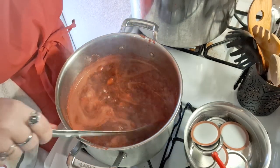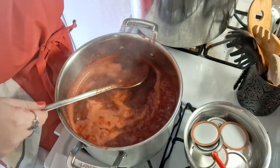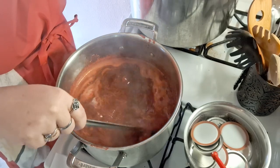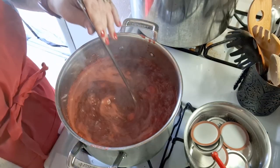We're going to let this finish and then we'll be back when we're setting up the jars to can. See, there are still pieces of strawberry in there, so you can tell it's real strawberry preserves. We'll come back when we're ready to can.